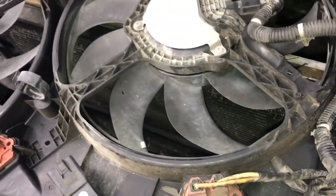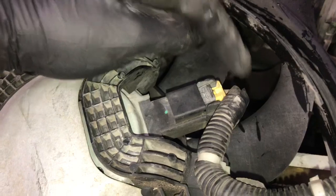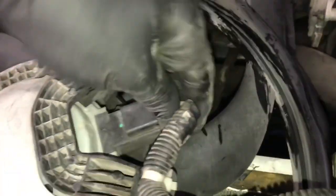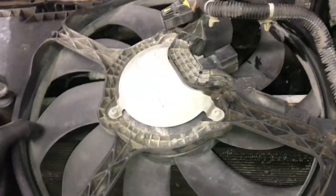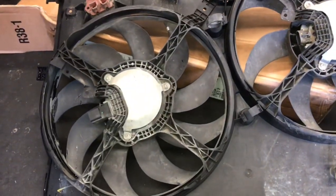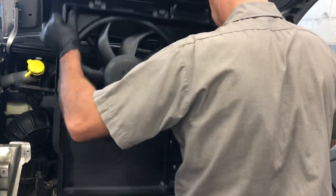Now finish disconnecting all the hoses. The fan on the driver's side has a little connector clip you need to slide upwards before you can squeeze the tab and unplug it. Completely remove the wiring harness from the fan shroud assembly and take the fan off. With the old fan and new fan sitting side by side, make sure there are no clips or anything that need to be transferred — this new fan did not come with the clips that held the hoses on, so transfer those over.